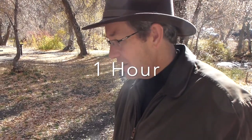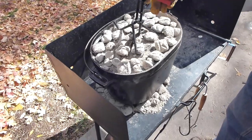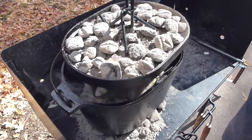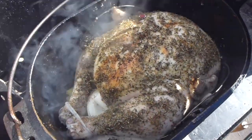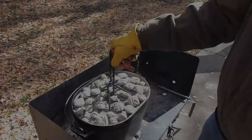We're just going to take a peek here — we've been about an hour into cooking the turkey and we have our second set of coals on it. Take a peek and a whiff. You can see it browning just a little bit — that will get darker as we go, but it's cooking away.